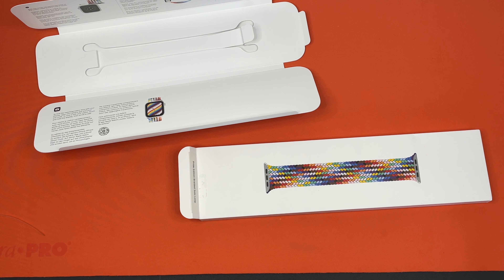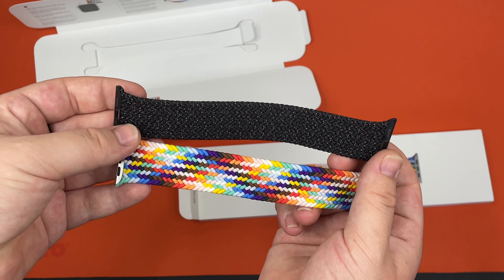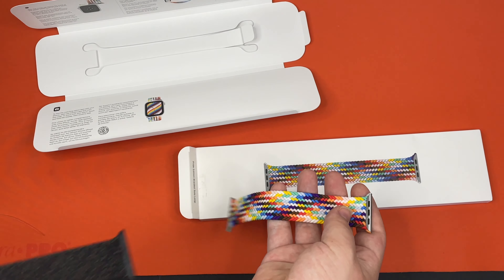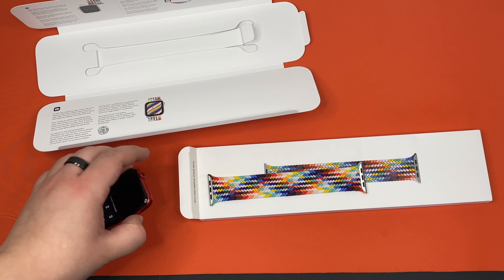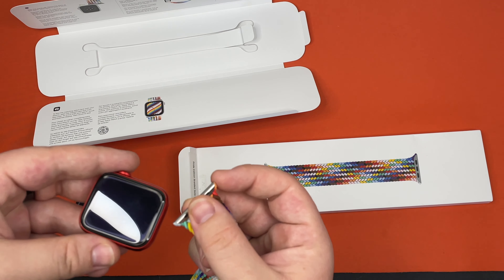I have brought in the black braided band because I wanted to show you guys how the other braided bands look. I have also brought in the Apple Watch Series 6 and the Apple Watch Series 7 in two different colors — the Series 6 is in red and the Series 7 is in black.